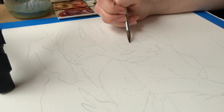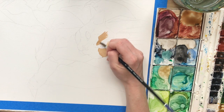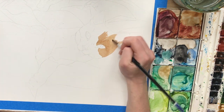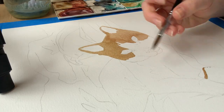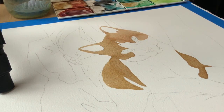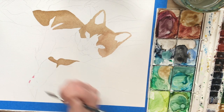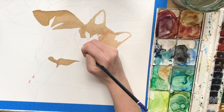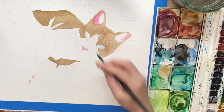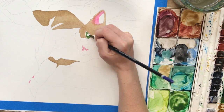Usually when a person commissions a pet portrait from me, they want it to look super realistic. I've only had a few instances where the customer wanted a more abstract look. So what I usually do first is make a really accurate pencil drawing, and this is the hardest part because it does have to look pretty perfect. I did that part off camera because it makes me too nervous to film myself drawing, but once I do have that under drawing, I start to lay in the base washes, which are really light to begin with. This cat actually has dark stripes and patches that you'll see in a little bit, but it's better to work up to those dark values when you're using watercolor instead of trying to make it dark right away. So I always begin with color blocking the light values first.